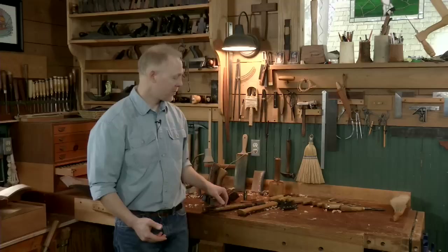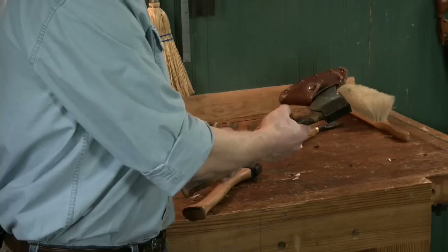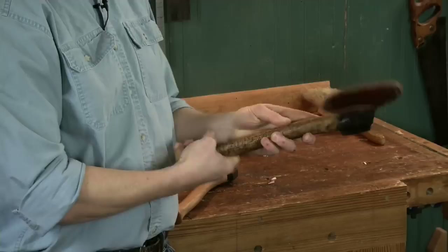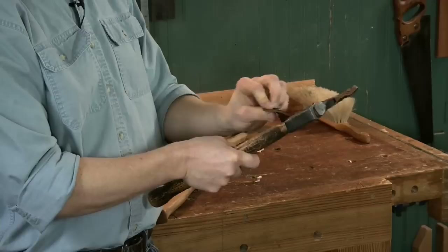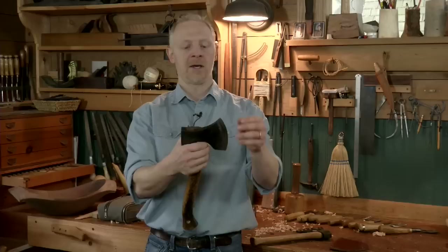The bottom line is there are a number of makers now making what they call a carving axe or a sloid axe — sloid is just a Swedish term for hand crafts or handiness. This is the axe I use just about all of the time. I've had this for many years, 12 or 15 years or something, and it's made by Gransfors Bruks — it's called their Swedish carving axe.